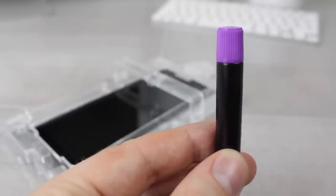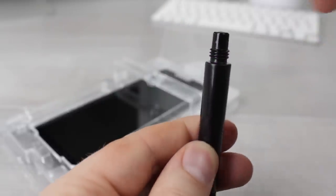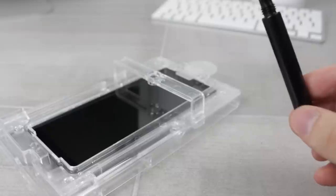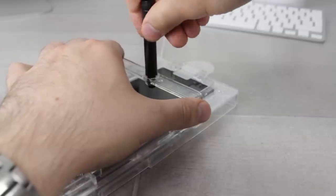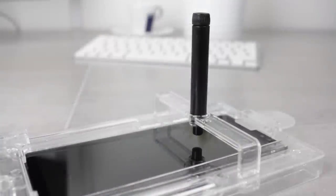Now take the adhesive bottle and remove the first cap. Make sure to remove the right end first, as the second cap controls the liquid's release. You'll know which to remove first as it's the different coloured cap, which is also slightly larger as can be seen here. Once the cap has been removed, screw the bottle into the bridge. Don't worry about any spillage as no liquid can be released until you remove the second cap, which should be done once the bottle is screwed into place.